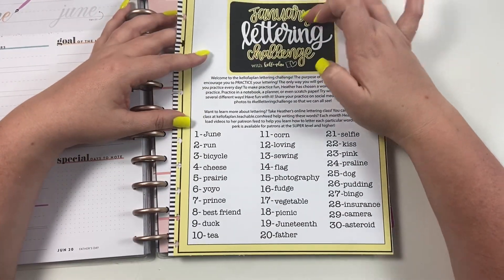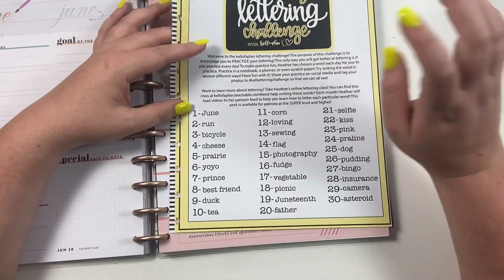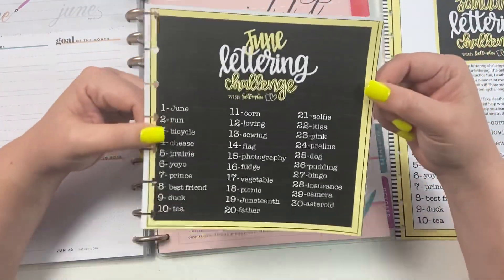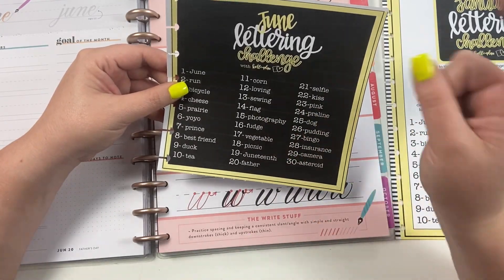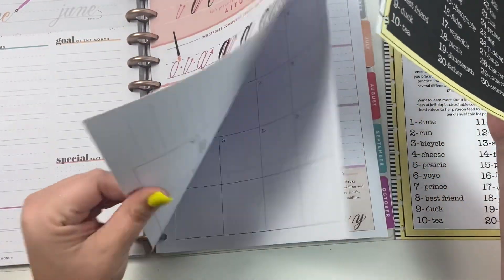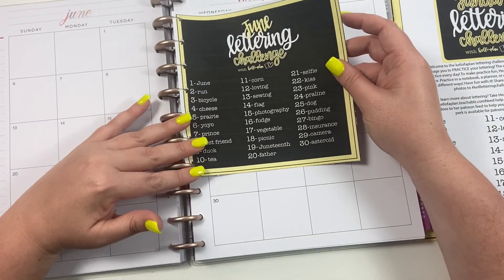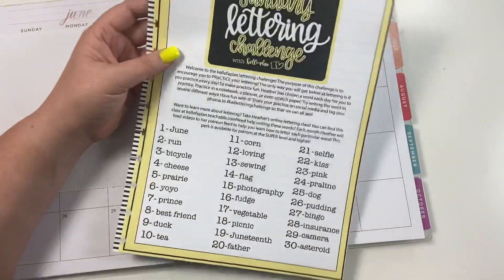I also just realized that this says January, so I'm going to redo this — these are the June words but it looks like I forgot to change this, so this will say June on your printable. You can download this printable right here; it is linked in the description of this video so you can print it, punch it, and put it in your planner so that you have all the words.